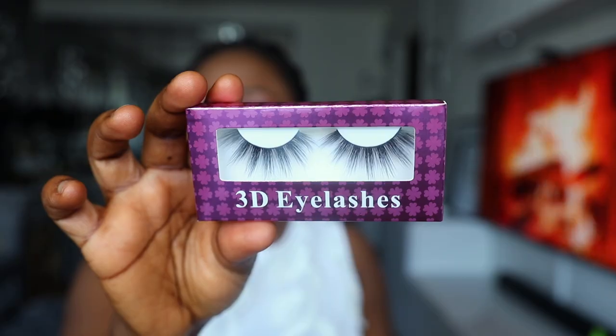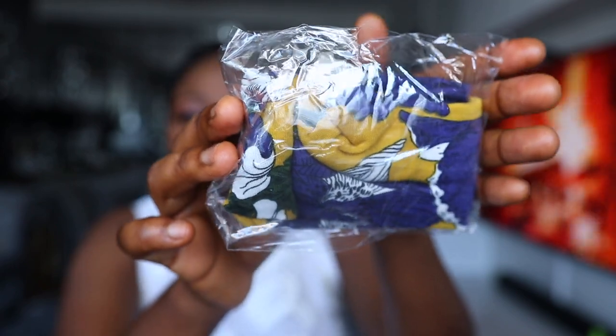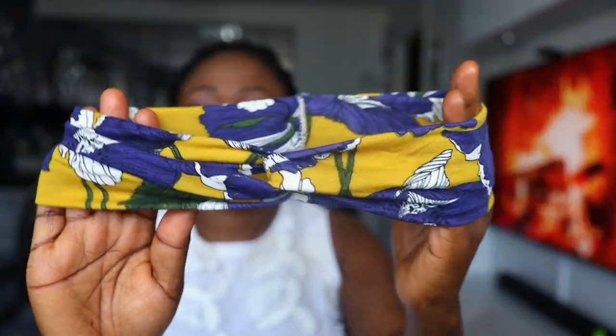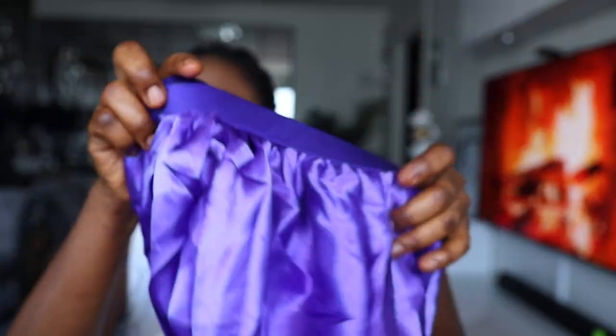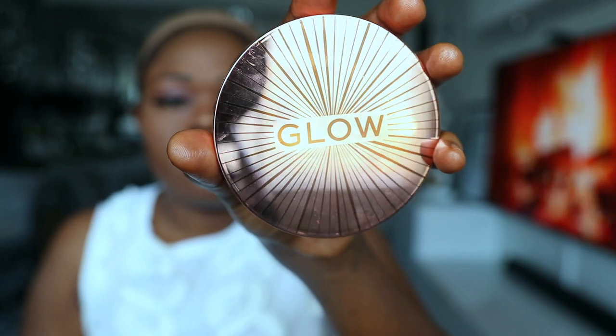This company also sent these 3D lashes, a headband, a wig cap, and hair bonnets. Guys, if you have a big haul like this, you are good to go!